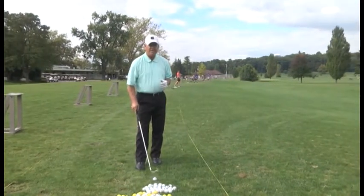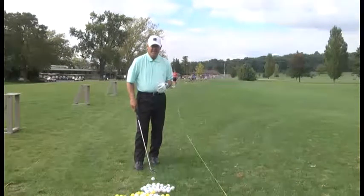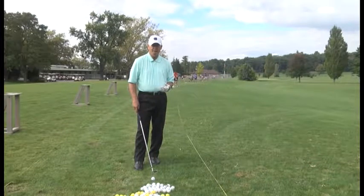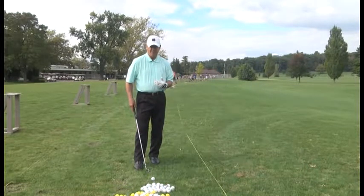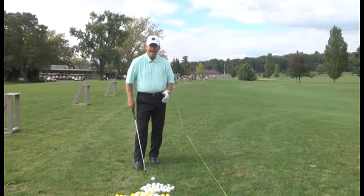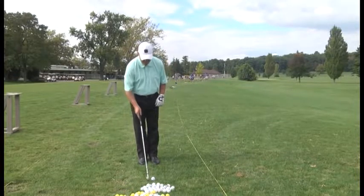So I'm going to use a 7-iron and show you how to hit that low hook to hopefully save yourself some strokes. The first thing I want to do is with the 7-iron — it's normally off the middle or center of the stance — but now you play the ball back in your stance towards the inside right knee. Distance from the golf ball, your hands are still under your chin, clubhead back the ball. That gives you the proper distance from the golf ball. Now by playing the ball back in the stance, it sort of delofts the club face, but you'll still have enough loft to get the ball in the air.